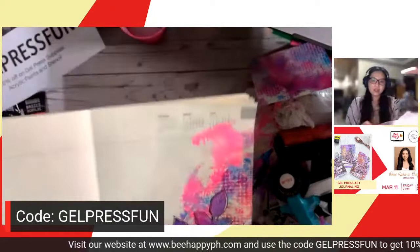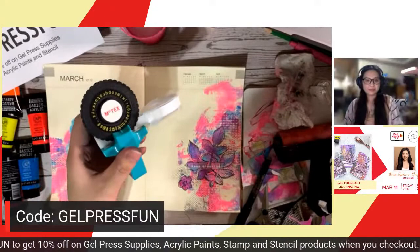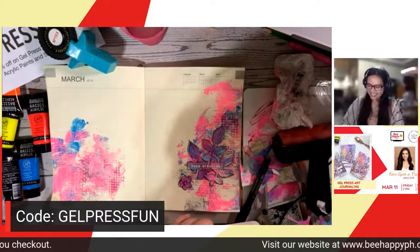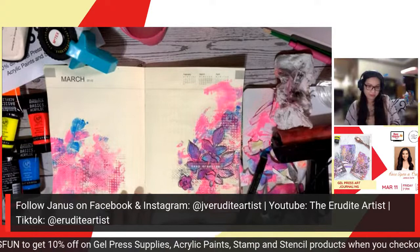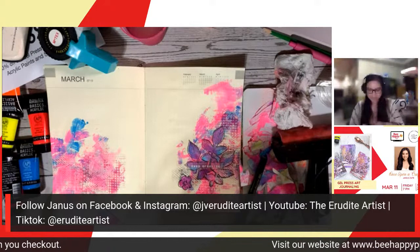There are a lot of different ways you can do this. The tape used by Janus is the Motex label maker — available to check out on the website. Super ganda! If you like what Janus is doing, please follow her on Facebook and Instagram at jv.eruditeartist, on YouTube as Erudite Artist, on TikTok as Erudite Artist, and she also has a Shopee shop where you can check out her work and products.